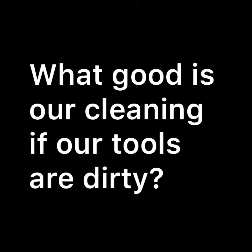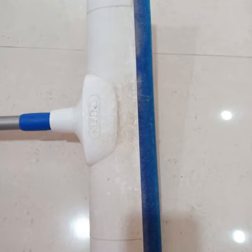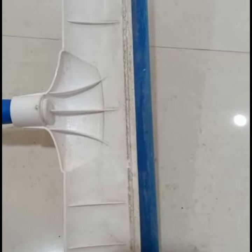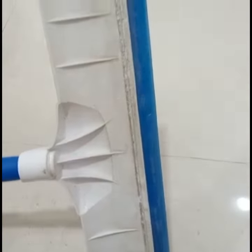What good is our cleaning if our tools are dirty? As you can see, this wiper is totally dirty and dusty from the front side as well as from the back side. As we wipe our floor with this wiper, the dust and the dirt from the floor has also got stuck on this wiper and it looks so dirty.